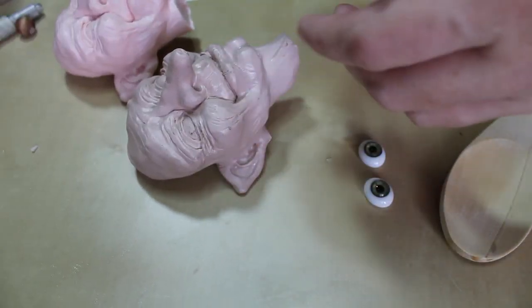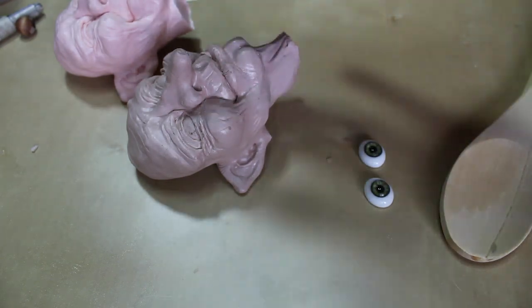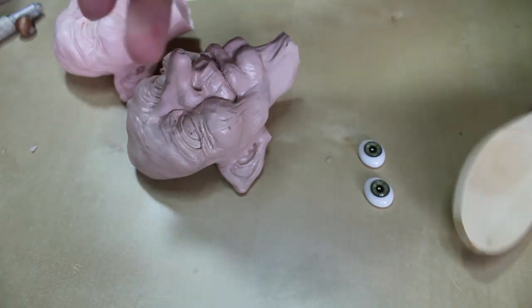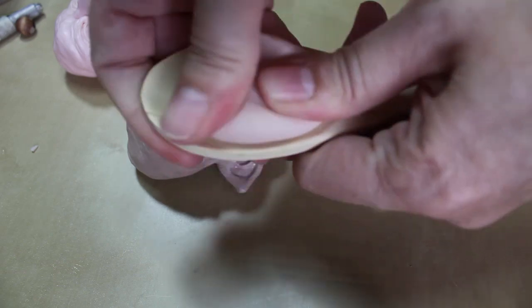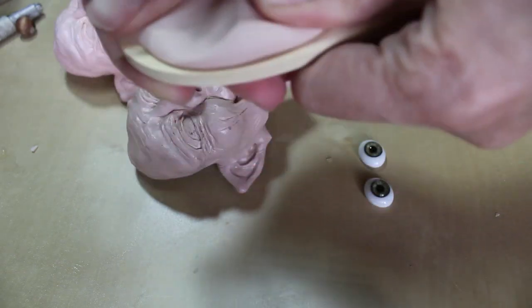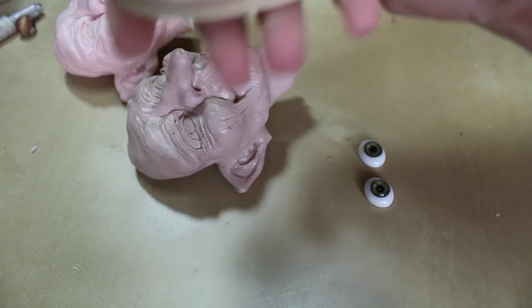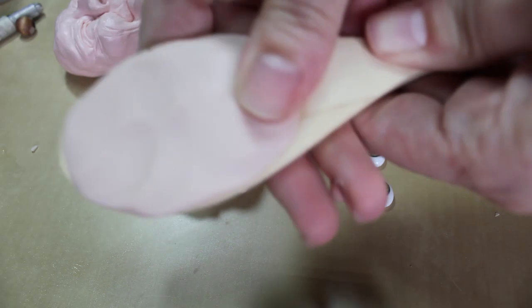For the first step, I'm going to take a ball of clay — it's about this size — just roll it in my hands. It's about a good inch ball of clay. Then I'm just going to press it into the wooden spoon, just like that.